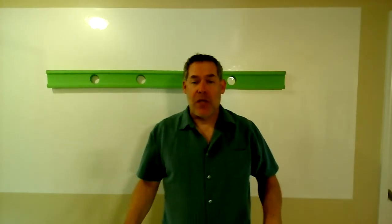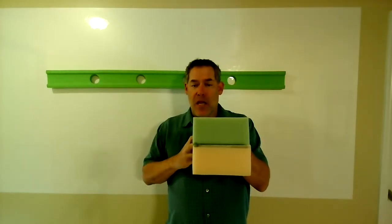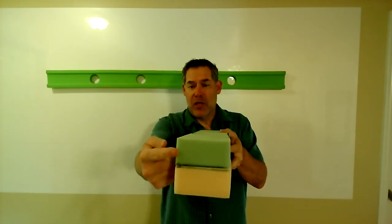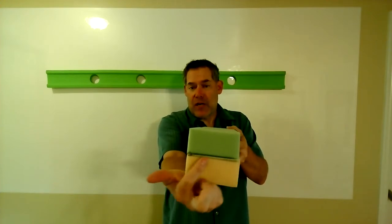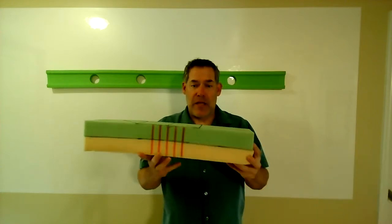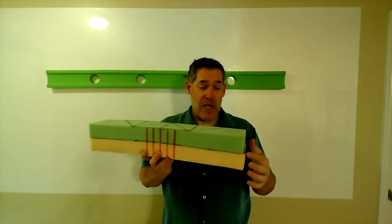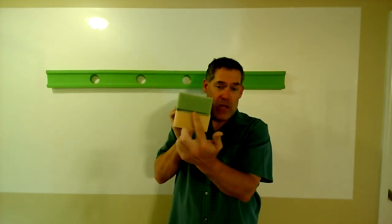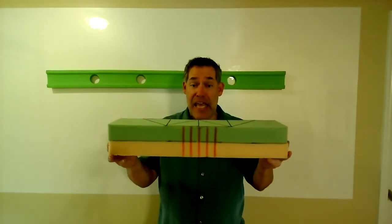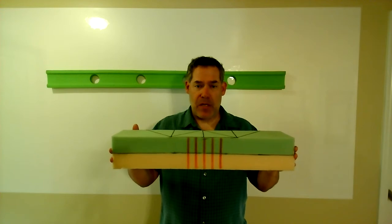So let's use a sponge beam instead for our demonstration. It's got a rectangular cross-section. This particular one has different color sponge on top and bottom. This dark line here represents the centroidal axis, and that centroidal axis, as it goes along the length of the beam, is the longitudinal axis. That combination of the centroidal axis and the longitudinal axis creates that plane.